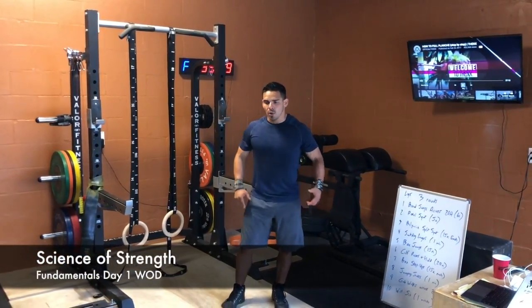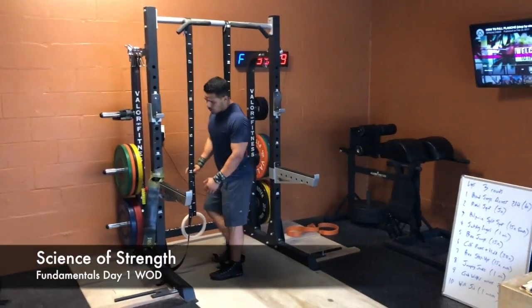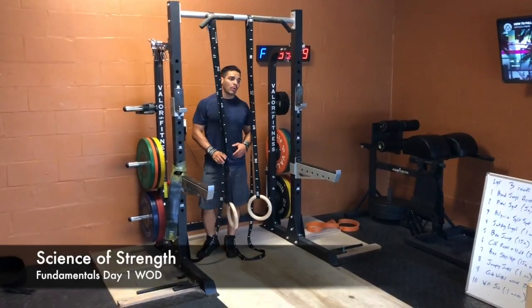This is our fundamentals day one WOD. So what you're going to do is a Petsmart workout, and we're going to repeat it now.